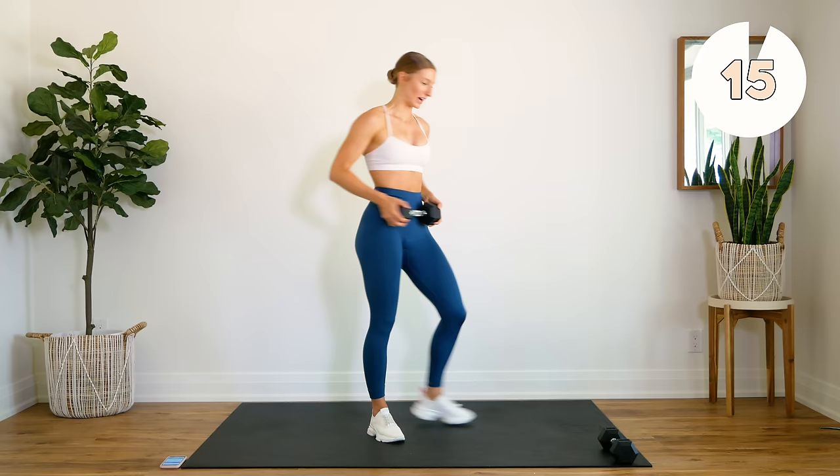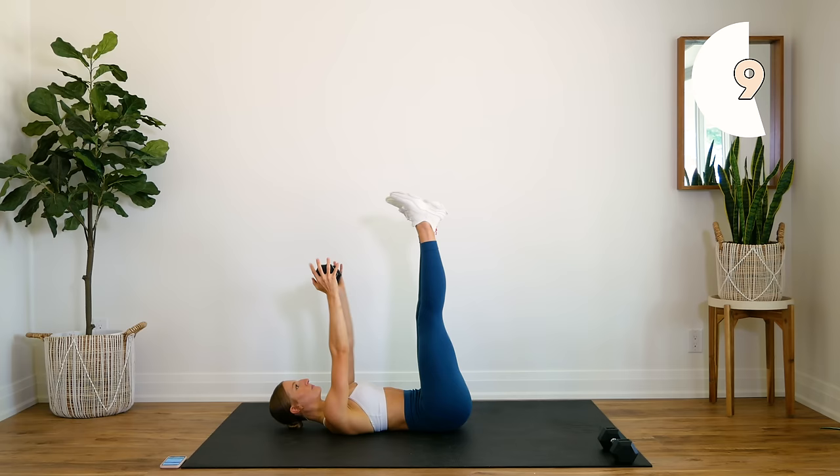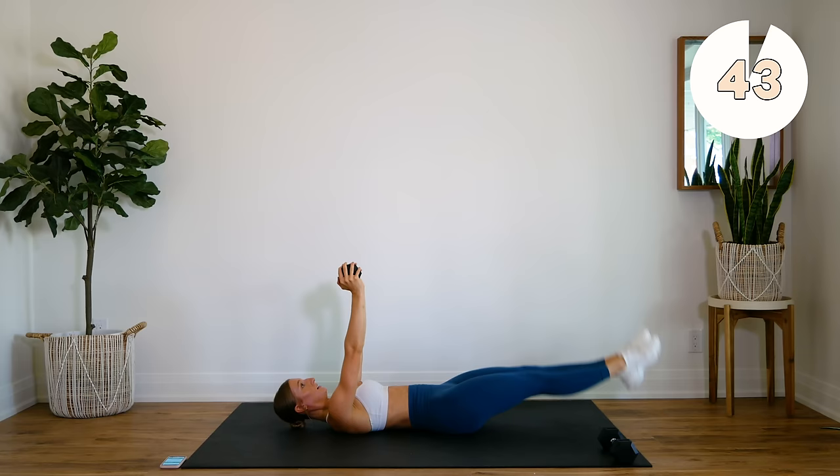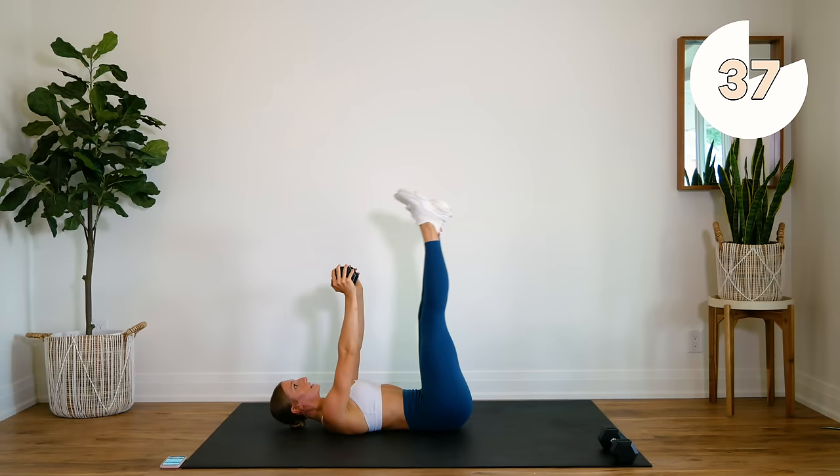All right, we're coming to the ground. We're going to do some abs next. Legs are up, dumbbell is up, we crunch up, down, legs drop, and back up. Press that lower back into the floor. Get those shoulder blades up, let's go.